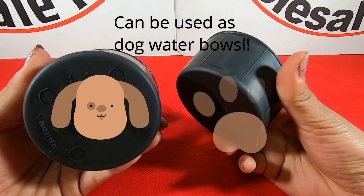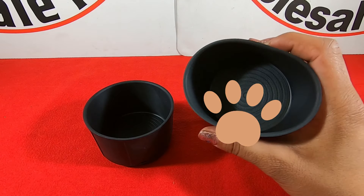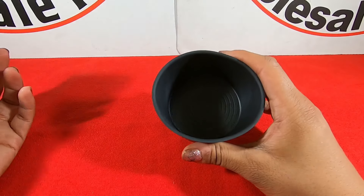They're made out of rubber, really easy material to clean. They come in a set of two or you can just order one.